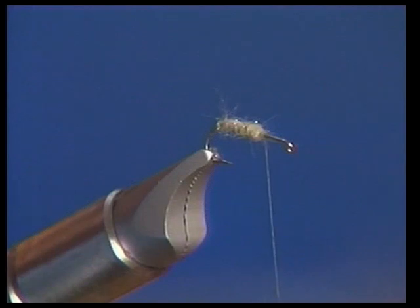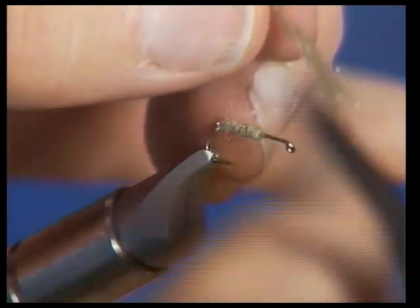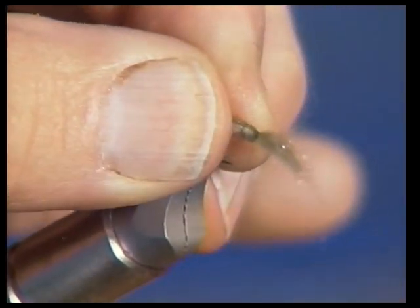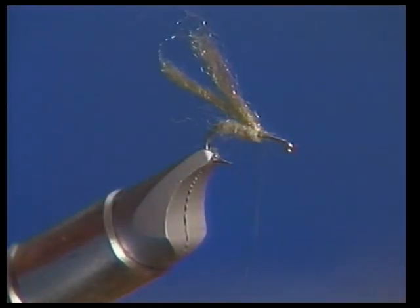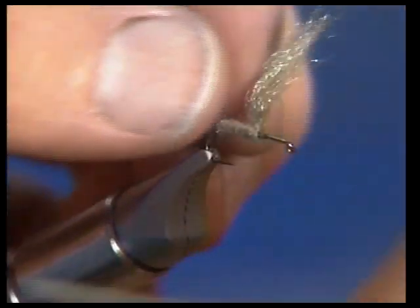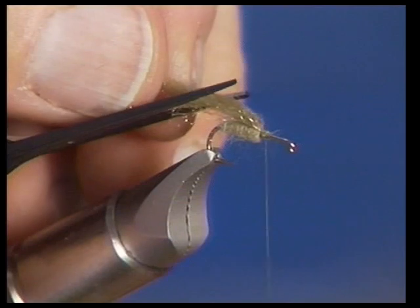Now that we've put our body on, the first thing we're going to do is tie an underwing with antron yarn. I'm going to pull one of the plies off of this yarn and tie it in right in the middle — just about a one-inch piece. Then I'm going to fold it back, which reinforces it so it doesn't pull out and gives it more of a little tent shape. Now I'm going to use my little comb to rough it up and make it look a little more buggy, getting all those strands combed out. That looks nice and rough, and then we're going to cut this on an angle to make a little tent-shaped wing.